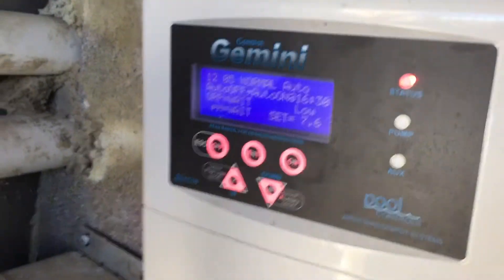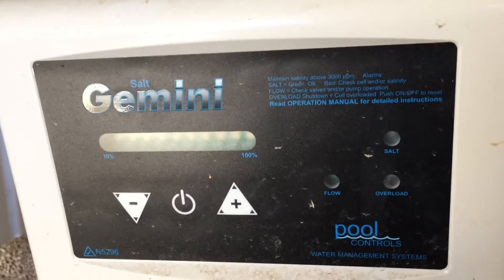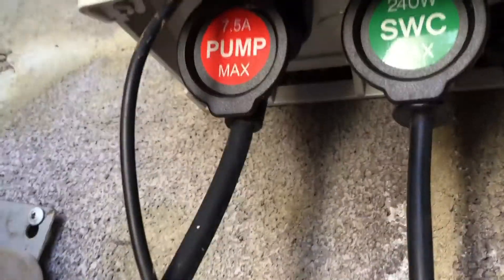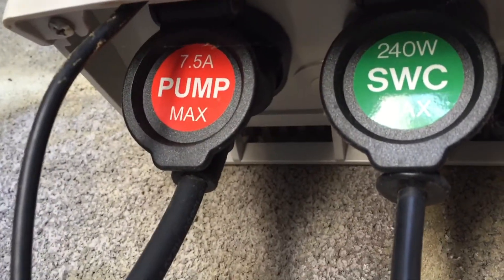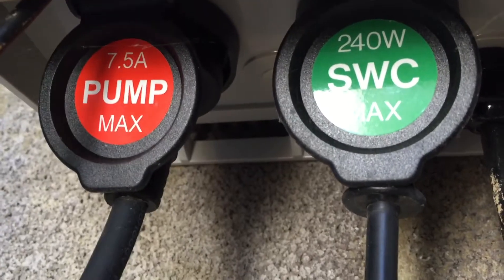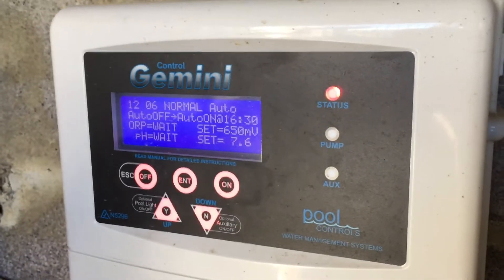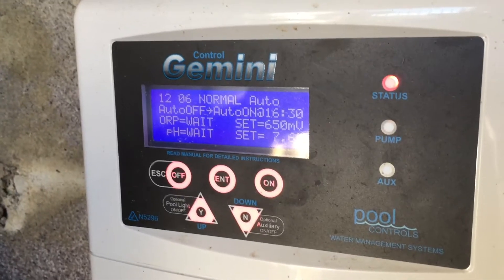We're going to go through the control systems on a Gemini control unit. This is sitting beside its saltwater chlorinator, and this control unit has two plugs in the bottom — one for the pump and SWC for the saltwater chlorinator, which can also be for a chlorine feeder if it's feeding liquid chlorine. This unit has an ORP reader to check the chlorine level and also has a pH probe to check the acid level.